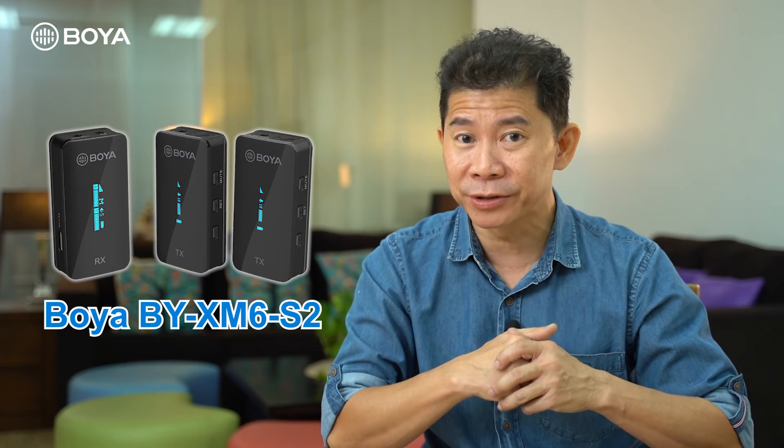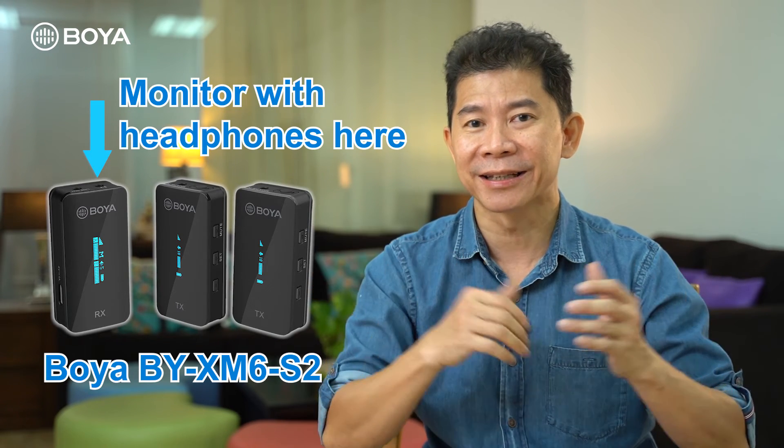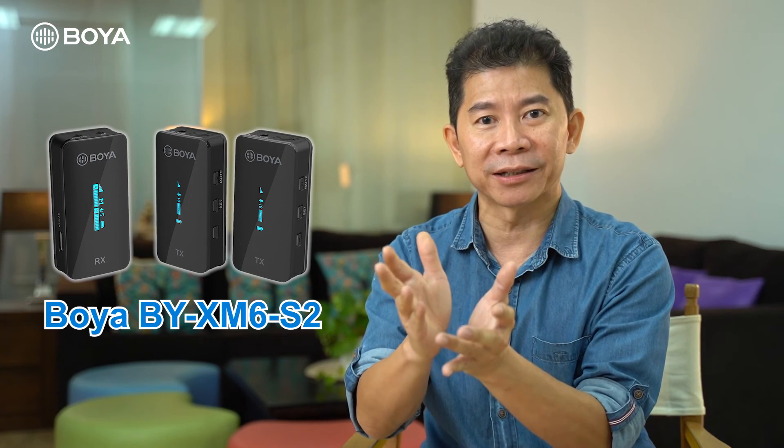Monitor your audio to ensure you don't get horrible recordings — and that is why I love the Boya BY-XM6S2: I can always connect my earphone and listen to what I'm recording. I'll see you in video 3, where I break down in even more detail how you can get professional quality audio, making all your videos sound like those great movies. My name is Andrew — see you in video 3.